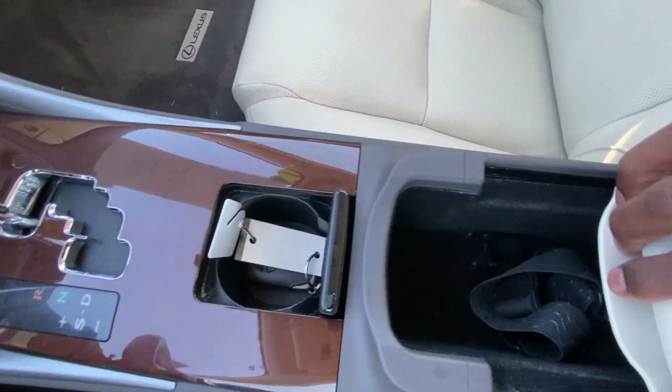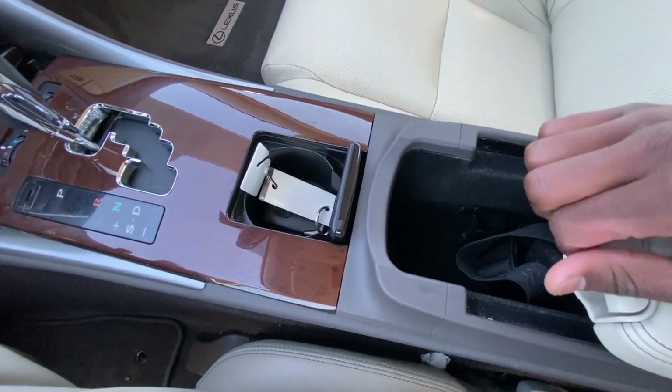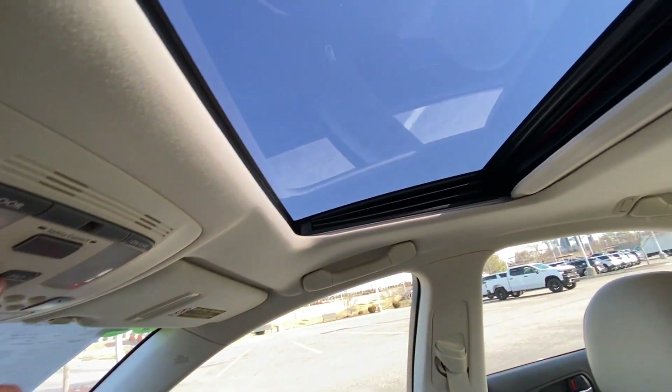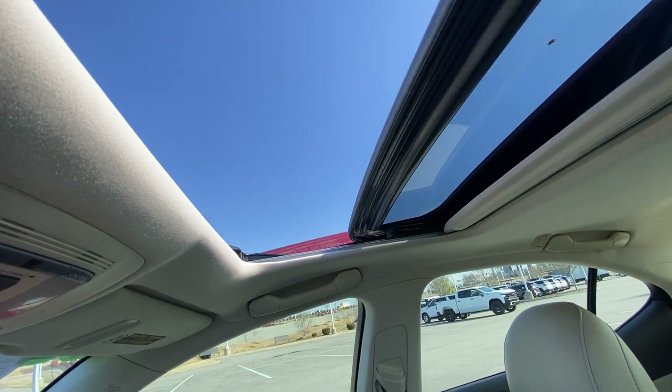Cup holder there. Nice center console cubby space. And then we have a power sunroof which we can either slide or tilt, and we can one-touch open that.